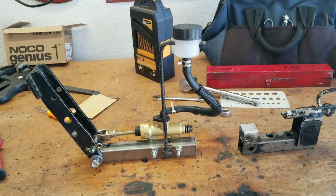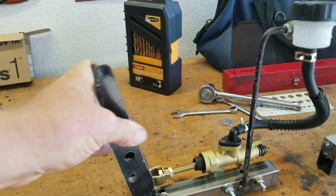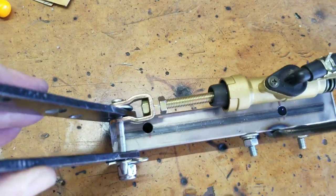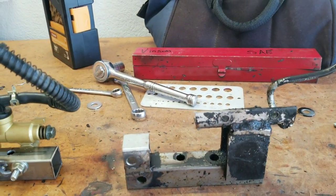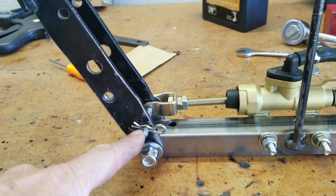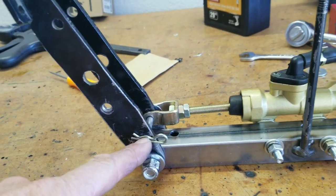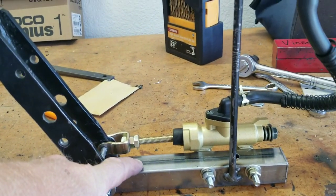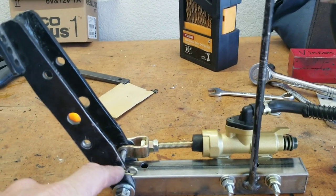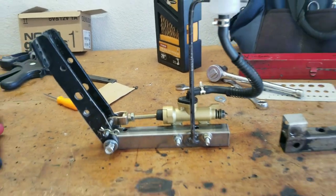We got the assembly all put back together and this is looking pretty good — I'm happy with it. It's got a nice pedal travel and it is now aligned top to bottom, fairly level as it goes in and out. The other one had a little bit of misalignment, but I think the biggest issue was the pivot point. We're moving it from up here down to here, and I think that's going to make all the difference. We'll get it installed in the chassis and re-bleed the brakes to see if we get more pedal pressure now that we have more power from the fulcrum.